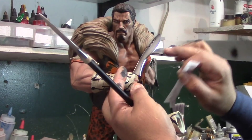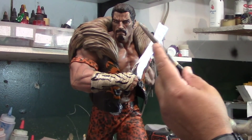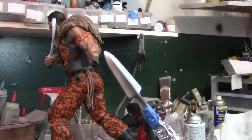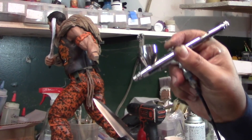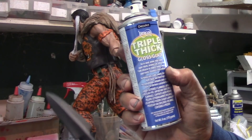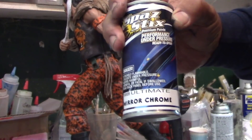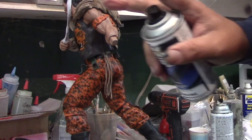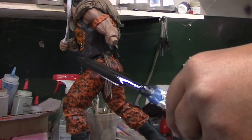Now this blade here looks pretty nice, but this one does not, so we are going to make it look better. I cleaned it with 99% alcohol, I'm going to paint it black, then gloss it up with triple thick. Now I'm going to go outside and spray it lightly with mirror chrome — the lighter you go, the more chrome-ish it turns out.